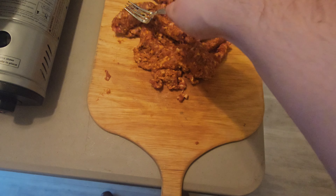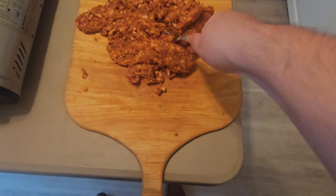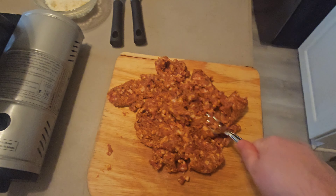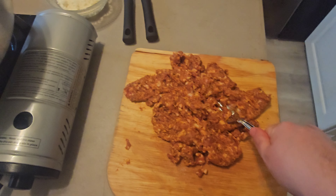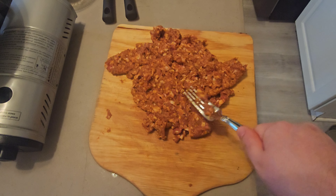I'm just crushing it up with a fork here, just so that when we put it into our pan, it's going to be palatable.